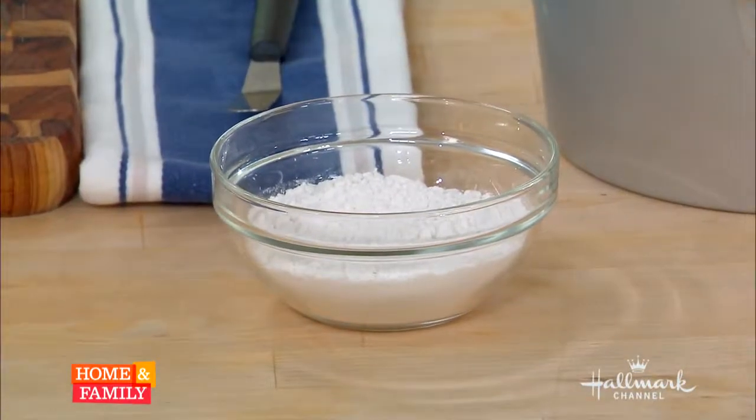Then we get to the real star of angel food cake: your egg whites. Most recipes say room temperature egg whites — start beating them, add the sugar in slowly. Too finicky. We're going to use cold egg whites and put all the sugar in at once, because that actually gives you a buffer zone for overbeating the eggs. If you don't do that, you're not going to get the fluffiness. I did this at home and I want to show you how much better it works with cold egg whites and full sugar.